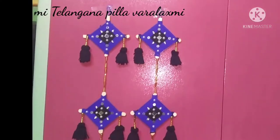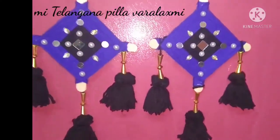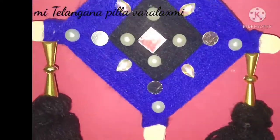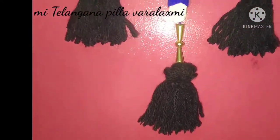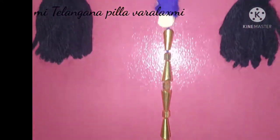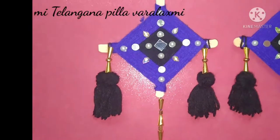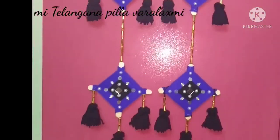This video is going to show you the wall hanging. It's very easy. If you want to subscribe, click the bell icon. I hope you enjoyed this video. If you like this video, you can share it with your friends.